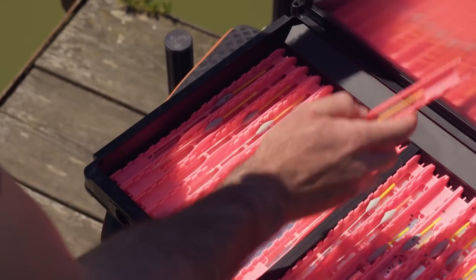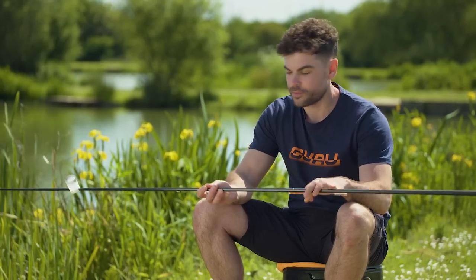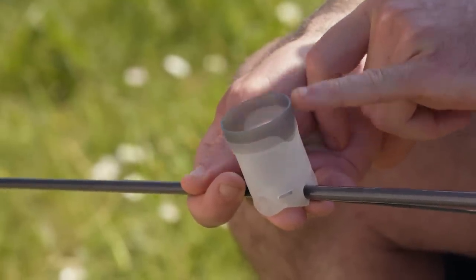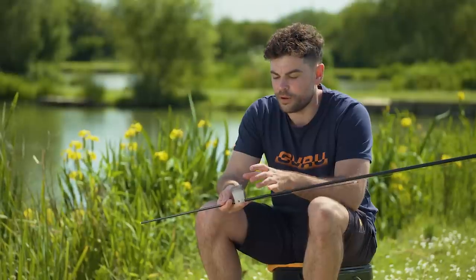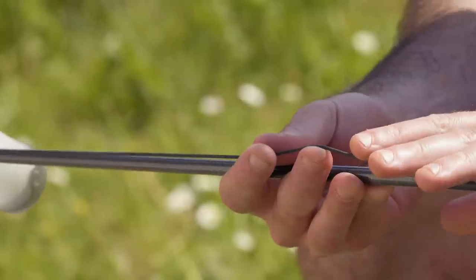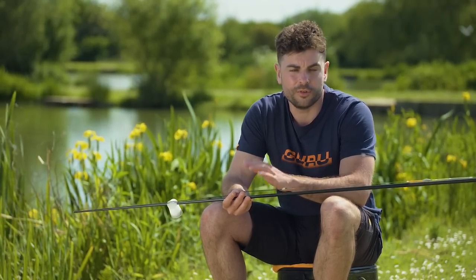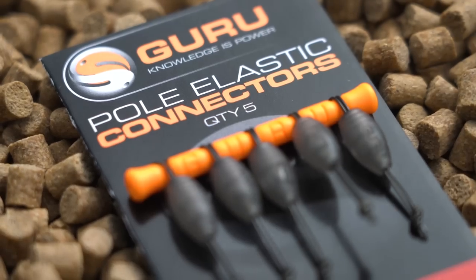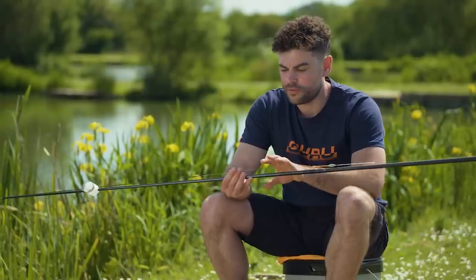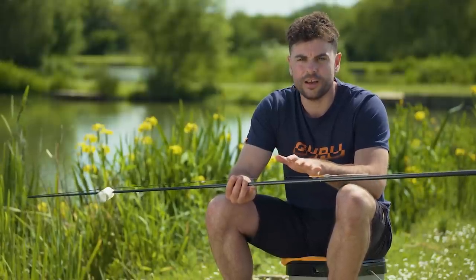The most important factors to think about when it comes to rigs for paste fishing are they need to be strong, durable and tangle free. I'm going to start with the pole pot itself - this is a Guru paste pot with quite high sides, so you're a lot less likely to spill your paste out. Going onto the elastic, one of my all-time favourites - Black Hydro. Quite a powerful elastic, but not so powerful that if we hook some skimmers and F1s we're going to have any problem. The elastic connection is a Guru pole elastic connector - I've done away with the Dacron and just connect it directly by reversing the bead straight onto the elastic. The main line itself is 0.22 N gauge - no point messing about with this style of fishing. The thicker your line is, the less likely you are to tangle your rig.